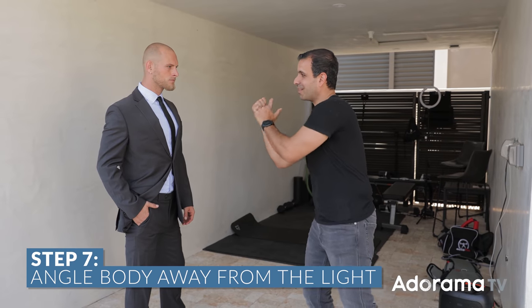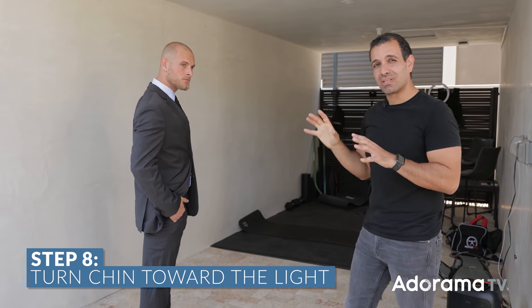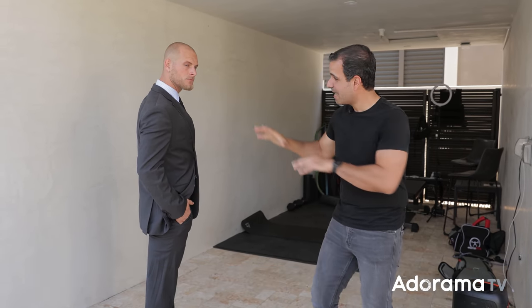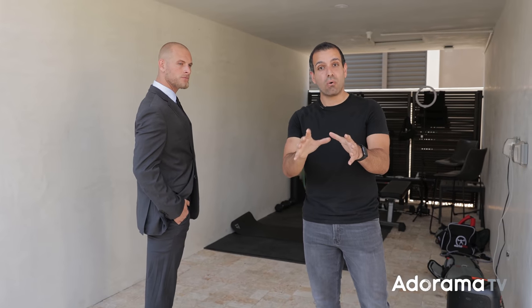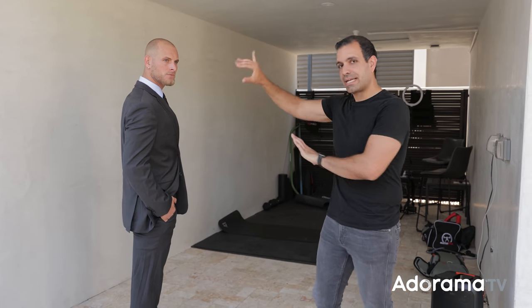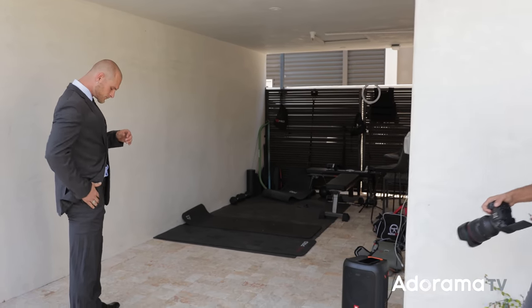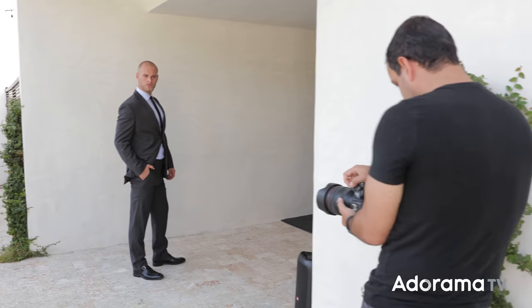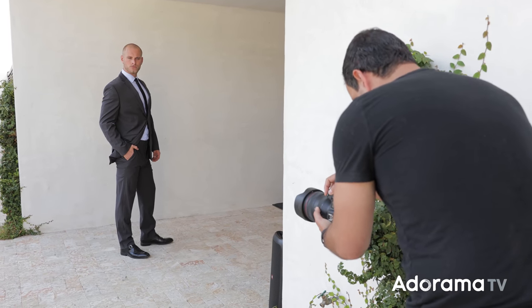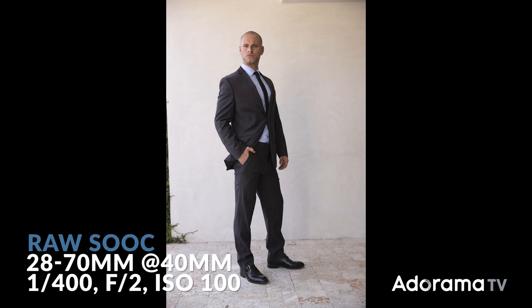Number seven: angle the body away from the light. Number eight: bring the chin back toward the light. What this does is create a nice Rembrandt lighting pattern on the face and puts the chest and body into shadow, which looks great. Anytime you want a more dramatic look or want to lean out a subject, putting part of the body in highlight and the majority into shadow is ideal. Derek's stance looks fantastic. Now let's put it all together — shooting from hip height.